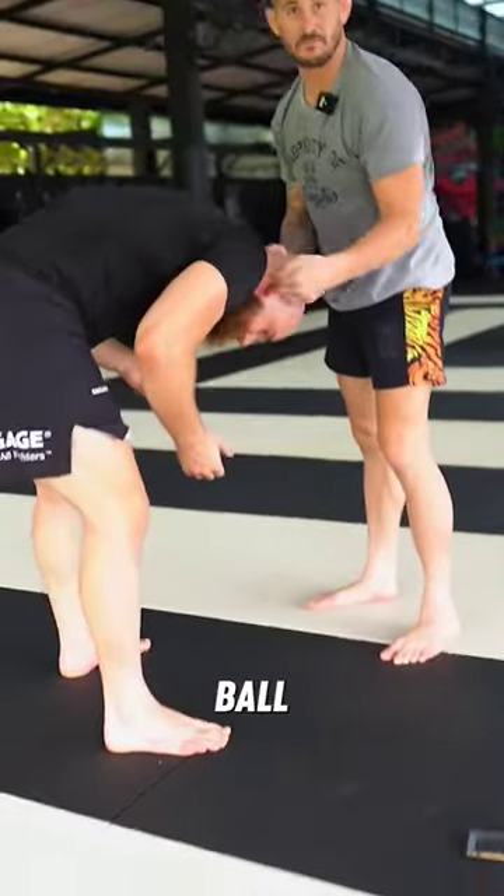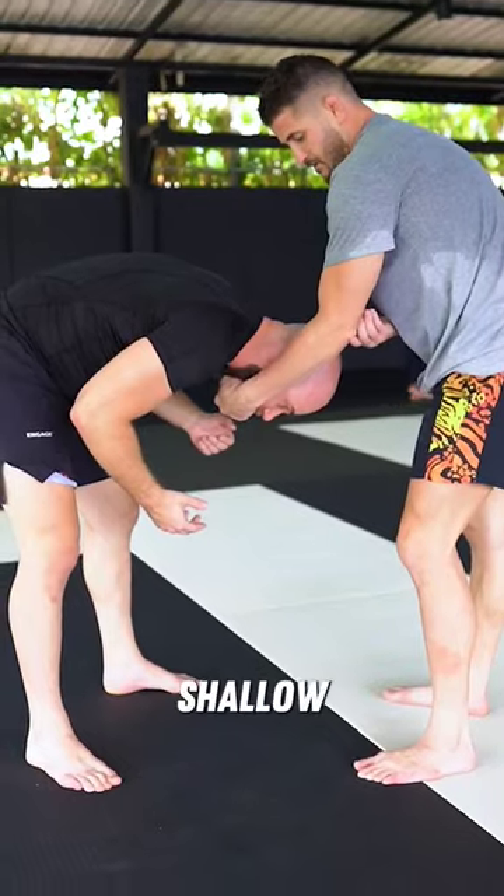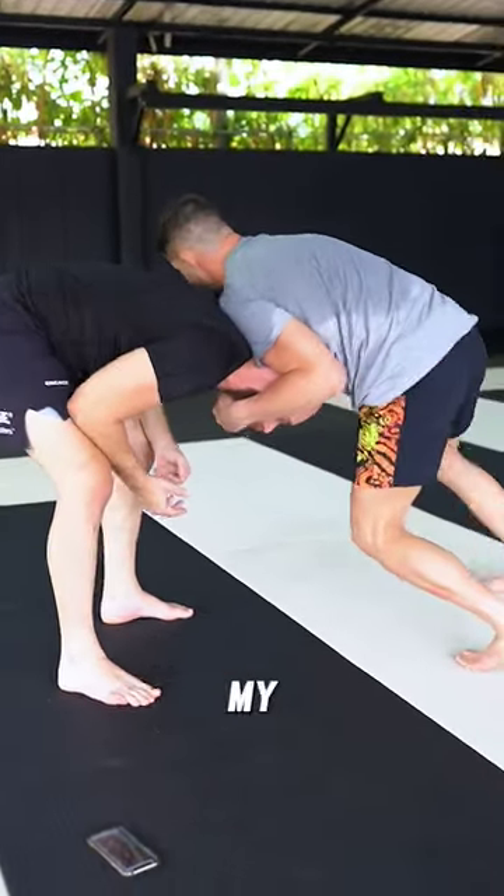Imagine carrying a rugby ball. Chin, arm here, elbow is up shallow. And instead of being square, my shoulder's there.